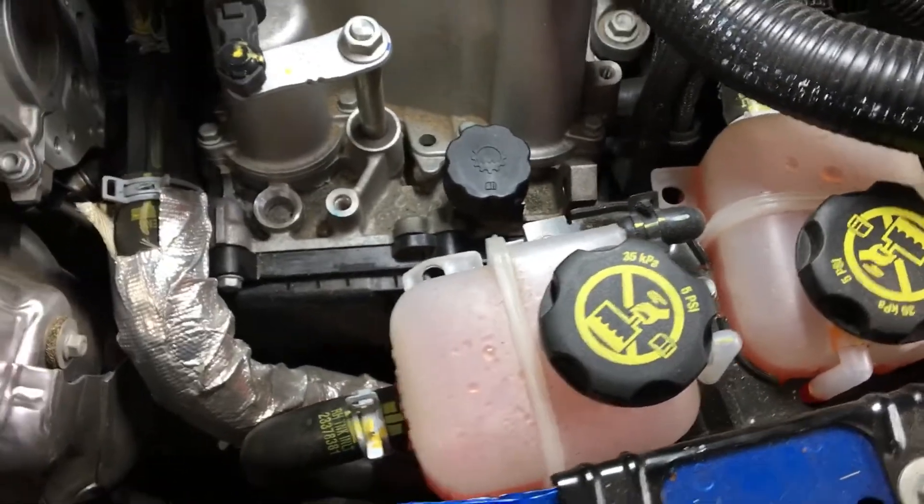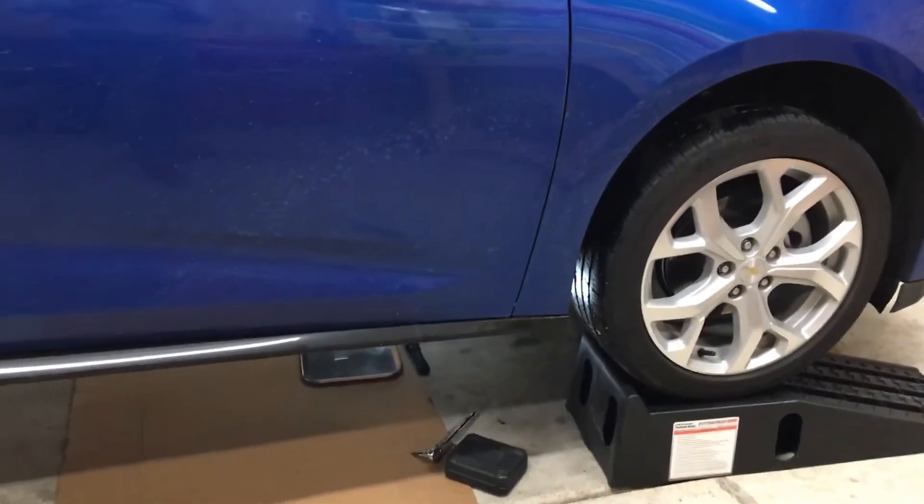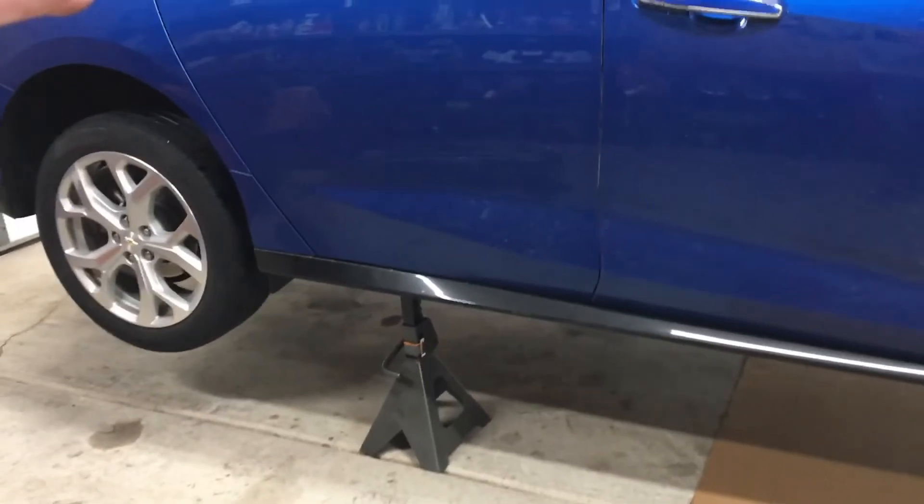Now we're going to hop underneath the car and I'm going to show you how to check if the battery has an internal leak. I've got the car up in the air, jacked up higher in the back than in the front — I'll show you why in a second.